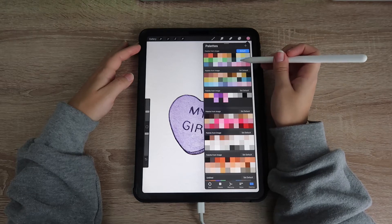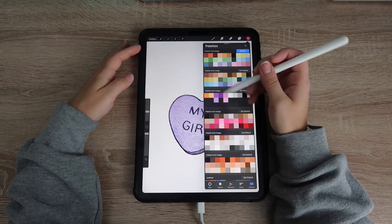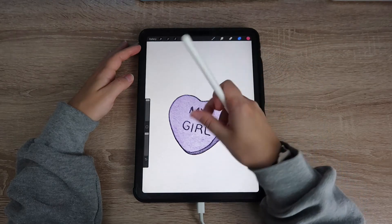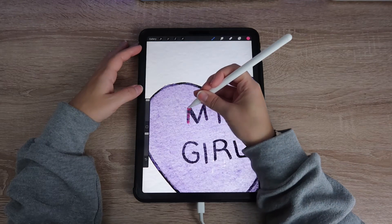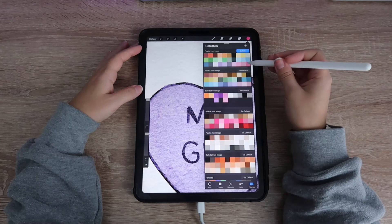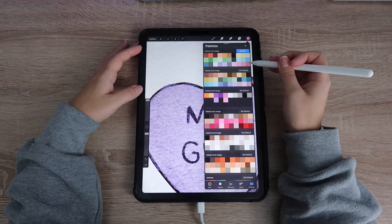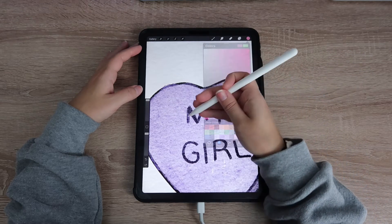All these layers I am putting underneath my paper layer, because otherwise the texture won't pick up. The way they developed this watercolor paper is that you have to place all the colors underneath it. I know I might be going really fast, but this one I promise is really really simple.